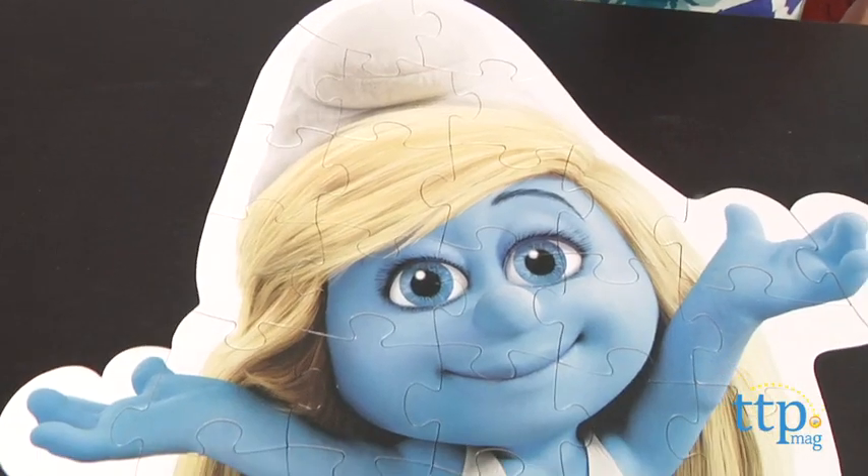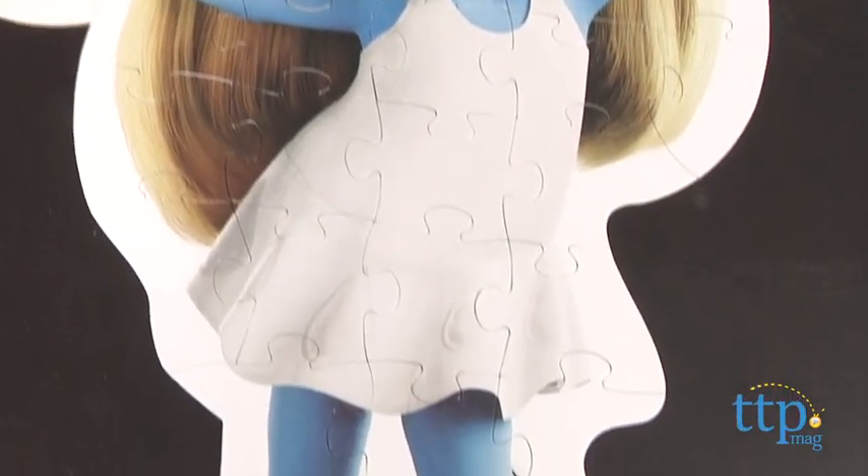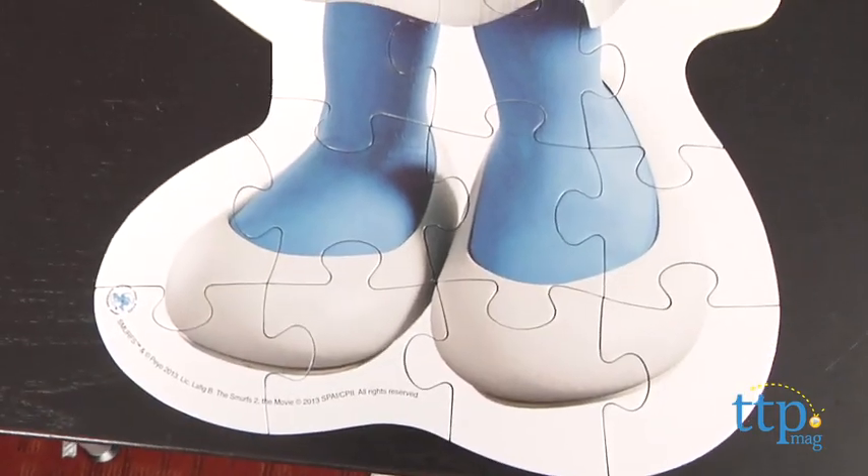This puzzle is a good fit for younger Smurf fans looking for new ways to interact with their favorite Smurf characters, as well as beginner puzzlers. This puzzle is for ages four and up from Pressman Toys. For more information on this and other toys, head over to our website at timetoplaymag.com, your number one source for all things play.